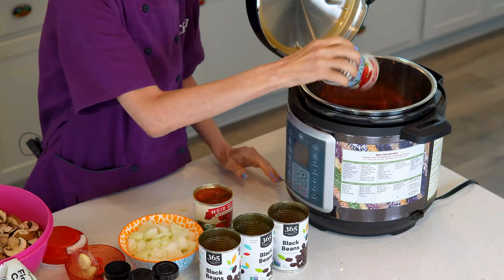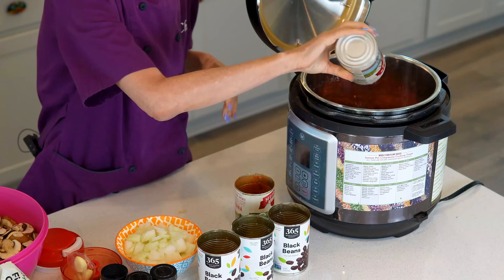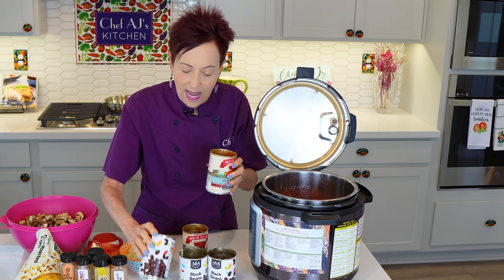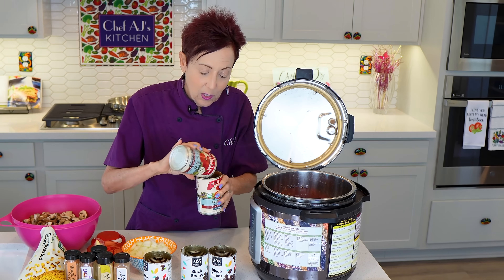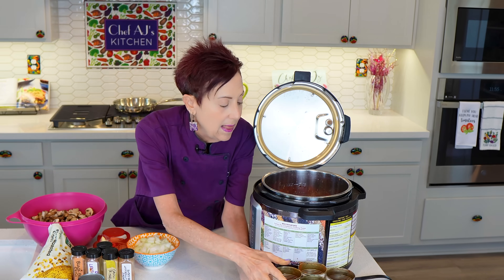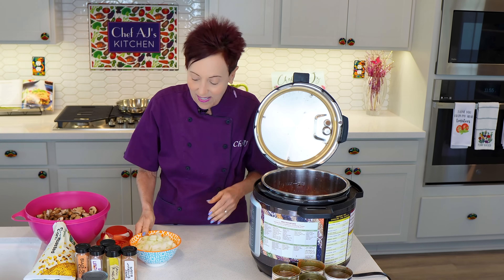I'm just going to dump everything in the pressure cooker because that's how I roll. I love recipes where you don't have to dirty a lot of pots and pans — you can just throw everything in. I don't mind adding a little bit of water because it extends it. Since we are having our monthly potluck tomorrow, this is what I make every month. Never get any complaints — the people will love it.